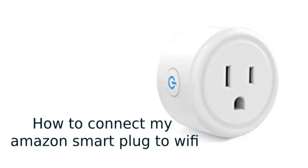Here is how to connect Amazon Smart Plug to Wi-Fi. I will explain the step-by-step process, so please keep watching this video.